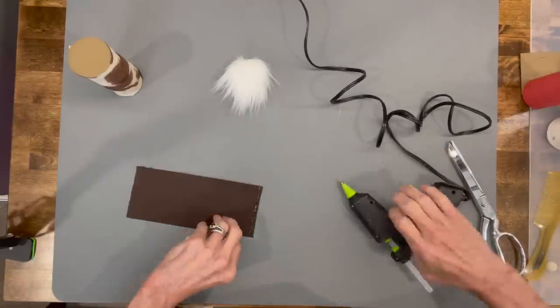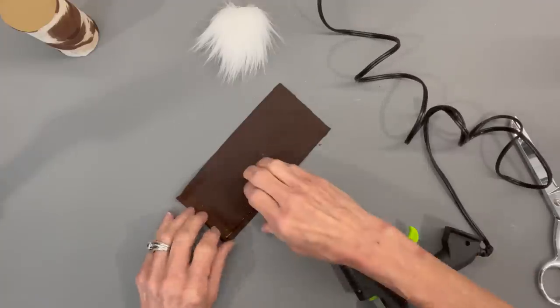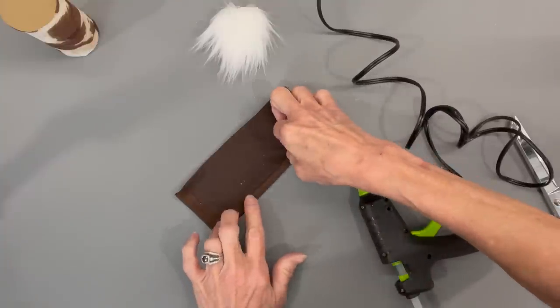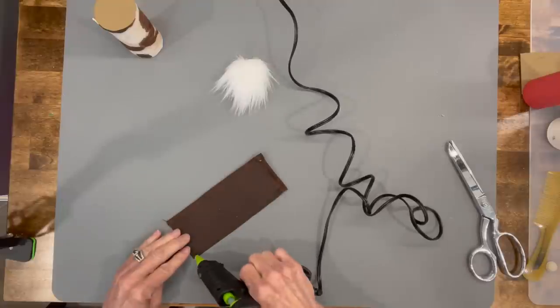Now we're gonna make the pants. Glue up one of the short sides and two of the long sides. Try to get it as straight as you can because the front is going to be a major focal point, so spend a little bit of time on this part.